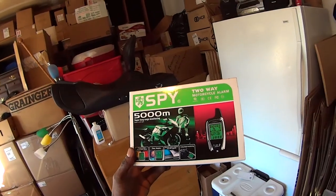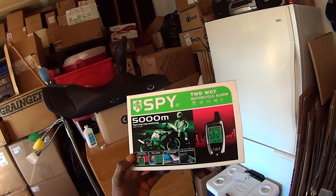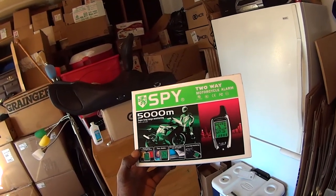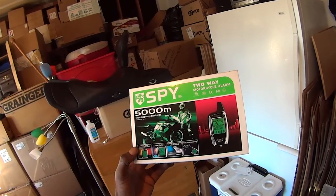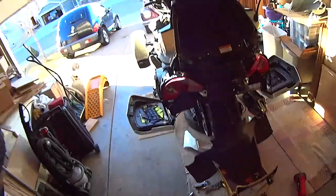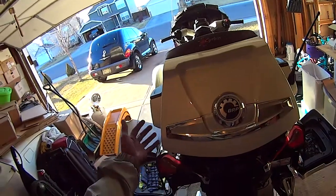A brief video on how I installed the Spy 5000 motorcycle alarm on my Can-Am Spyder. Everything's already done — I just finished.